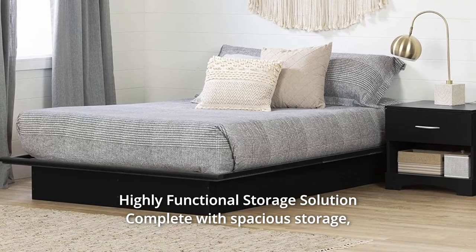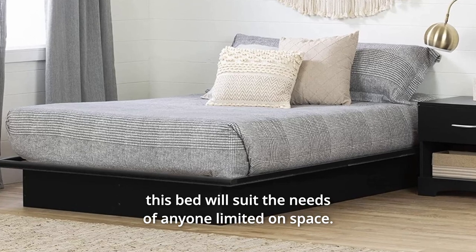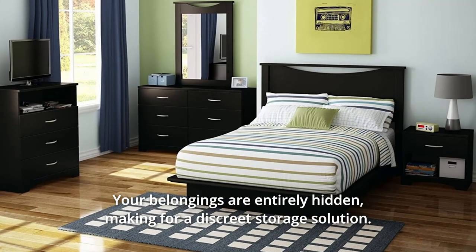Highly functional storage solution complete with spacious storage. This bed will suit the needs of anyone limited on space. Your belongings are entirely hidden, making for a discrete storage solution.